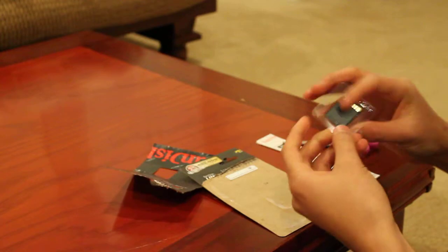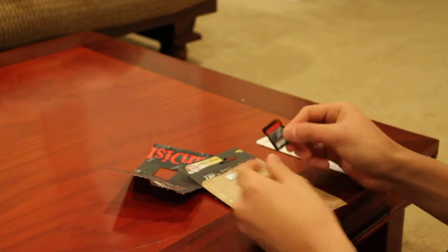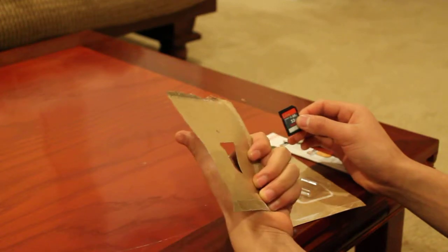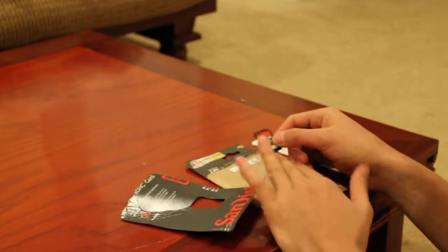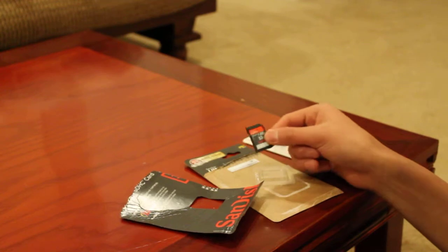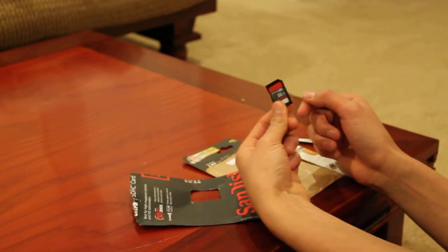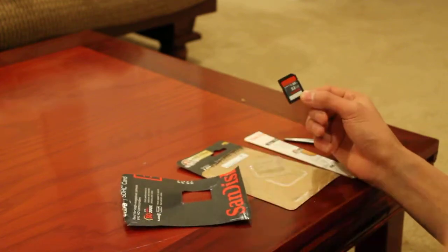It's pretty simple to open. It doesn't come with a plastic protective case, which is a bit of a downer. But it's gonna be nice — I'm moving up from a Class 6 4GB card to a 32GB Class 10, and it's 30 megabytes per second, so it's pretty good.